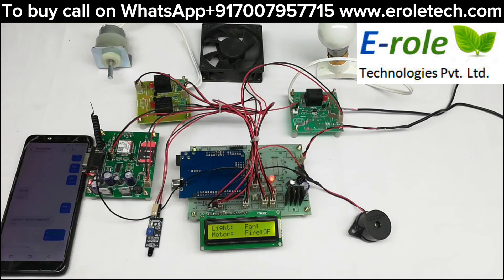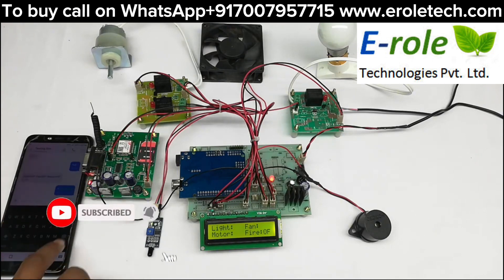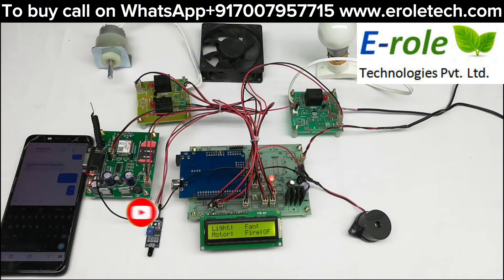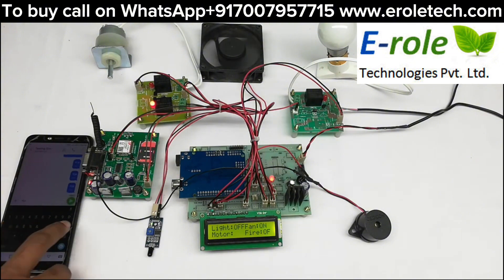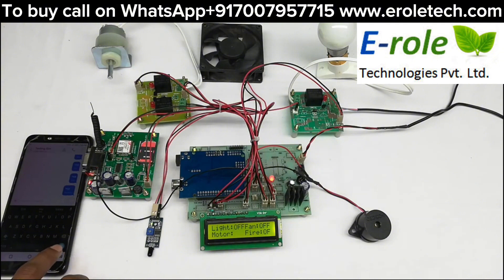We can control loads from SMS commands: star1 for light on, star2 for light off, star3 for fan on, star4 for fan off, star5 for water on, and star6 for water off.